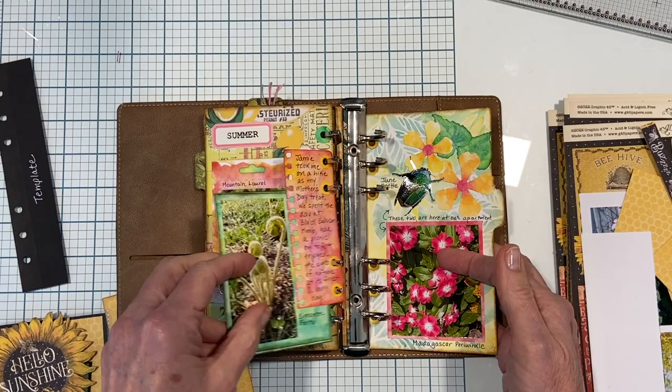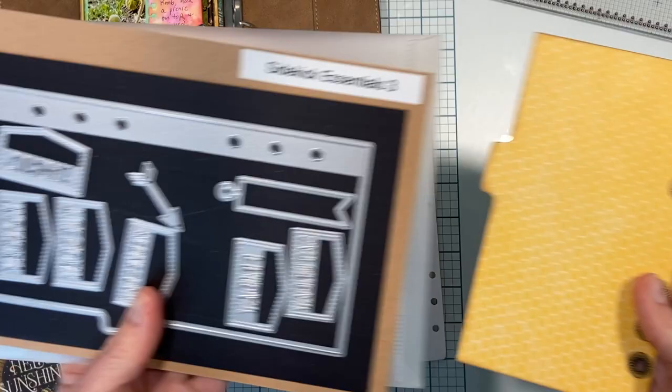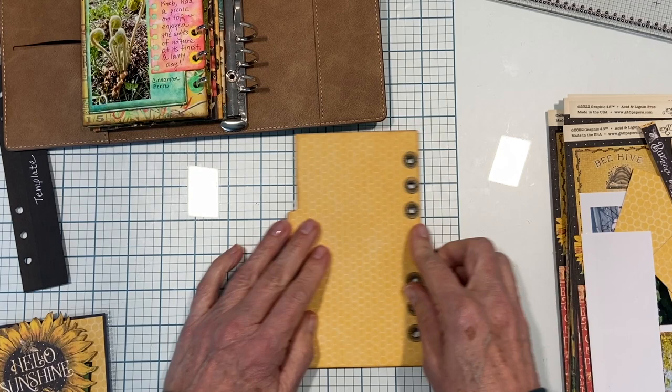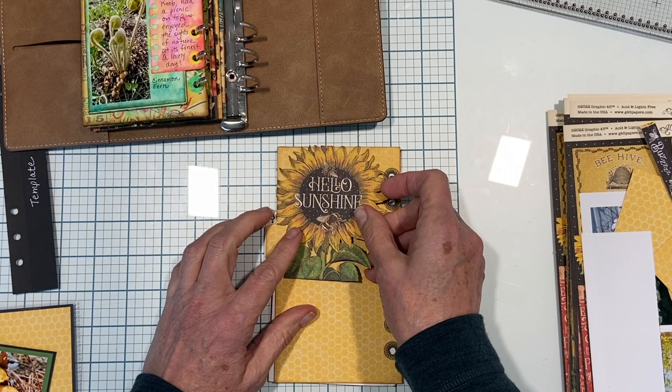We're working on the back of this page, which is just white paper. I've already die cut from Sidekick Essentials Three - this one has a little tab on the side, a little arrow I'm going to use, and a little banner. I'm going to attach this right onto here and use the Graphic 45 new 'Let It Be' paper because I love it - it's very summery and pretty with lots of sunflowers.